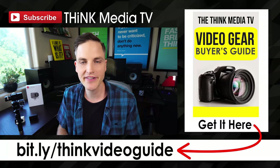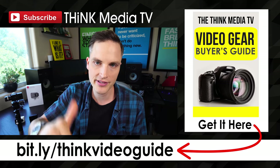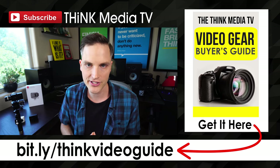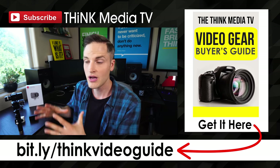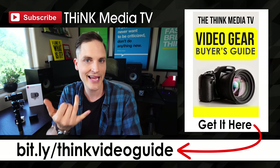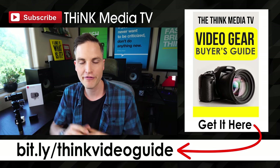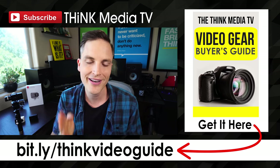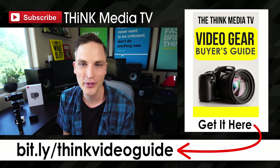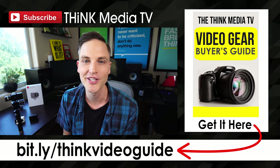Thanks so much for checking out this video. Definitely subscribe for more videos just like this, and hit the like button if you got value out of this video. If you haven't downloaded the Think Media TV Video Gear Buyer's Guide, it's a complete guide where I go through all of my favorite gear for creating online video content for every budget — lighting, tripods, cameras, and things like that. Grab that for free via the link in the description below or on the YouTube card. Until next time, Think Media is helping you with the tips and tools for building your influence with online video. Keep crushing it, and we will talk soon.